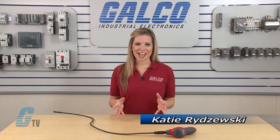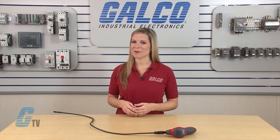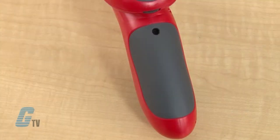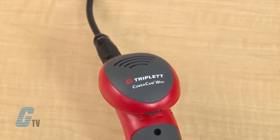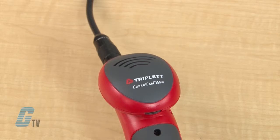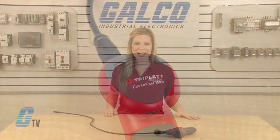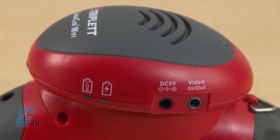Welcome to G-TV! Today I will be showing you the Triplets CobraCam Wi-Fi Series Borescope. This portable inspection camera is designed to work with smartphone and tablet devices. It captures 640 by 480 pixel VGA resolution and comes with a 3.25 foot camera wand. The CobraCam's battery is USB charged with up to 3 hours of use.